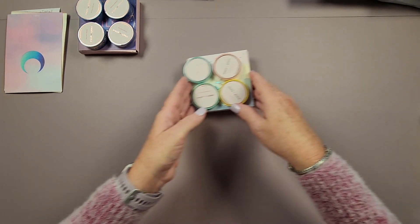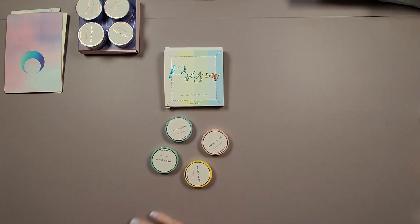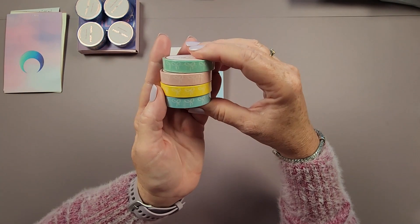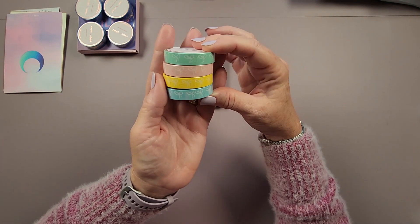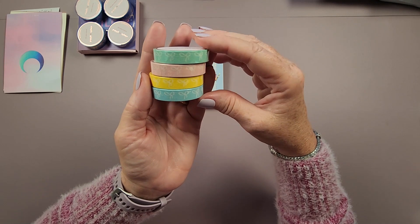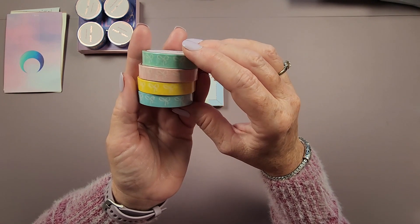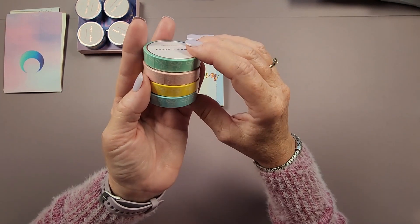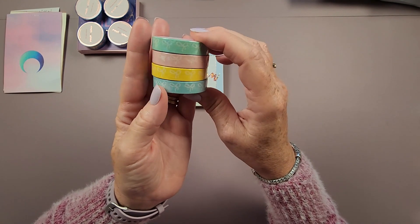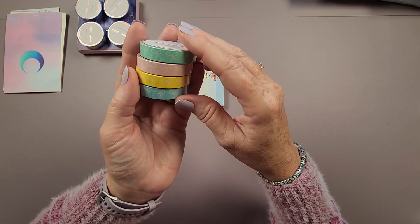Up next we have the Prism washi tape set — a set of four washi tapes in pastel colors of blue, pink, mint, and yellow with white bows. They have an iridescent prismatic overlay foil, and these are 10 millimeter washi tapes. I think these would go really well with pastel watercolor artwork — like designs from DIY Moon Shop — they'd be really sweet with some of their artwork.